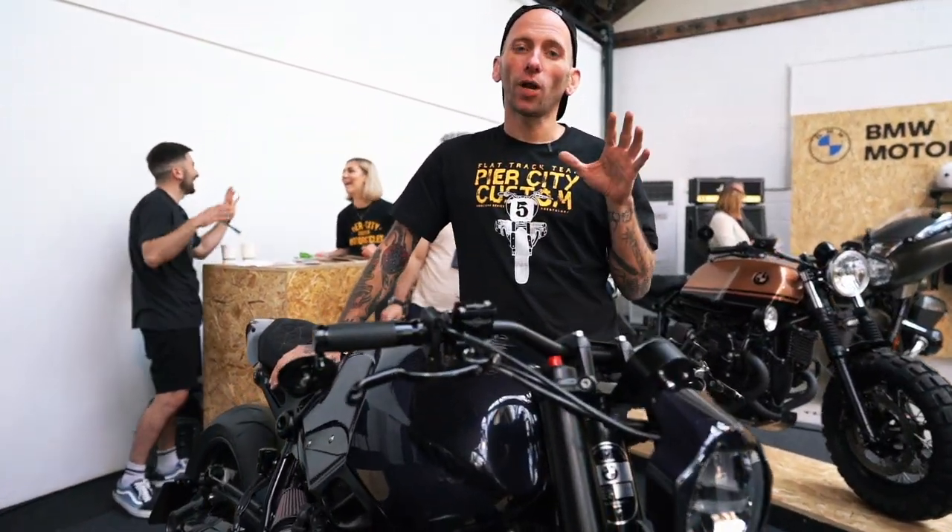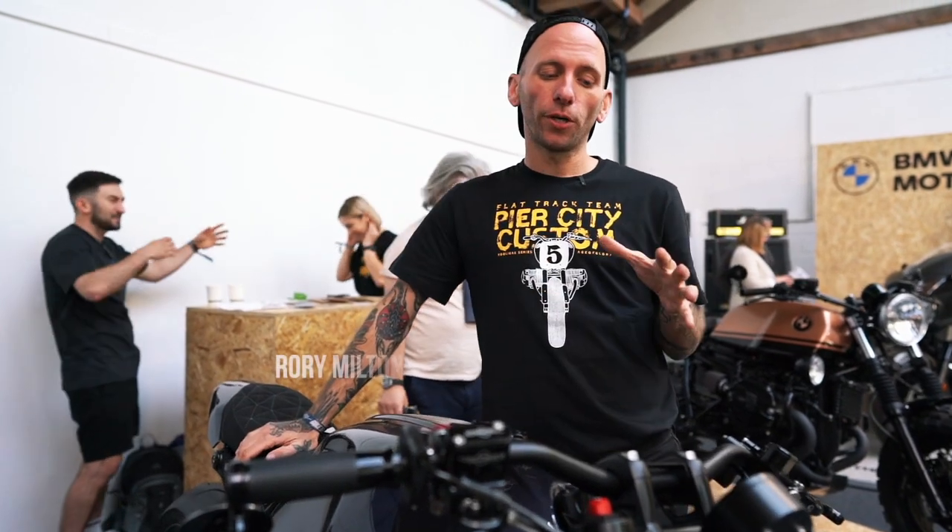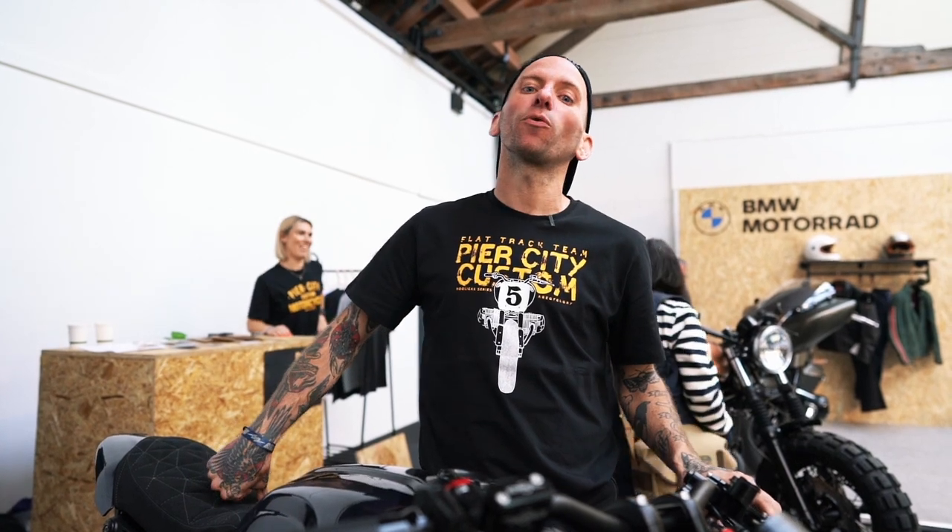Here we go then — Bike Shed Show London 2023, the Everest build. You've seen how it all came together on the YouTube channel already, so I'm going to run through all of the cool kit that we've got on the bike.